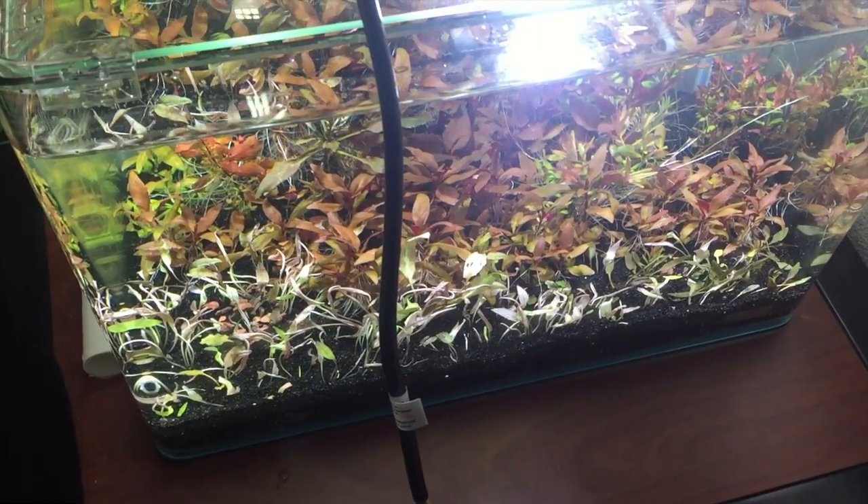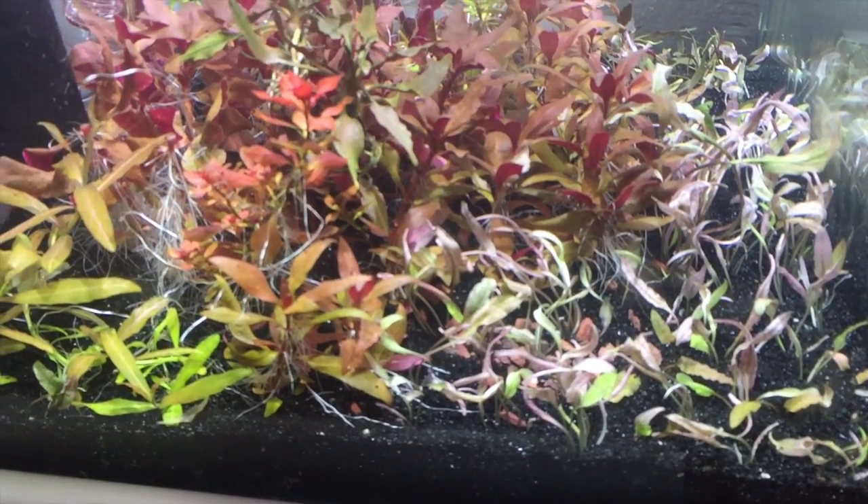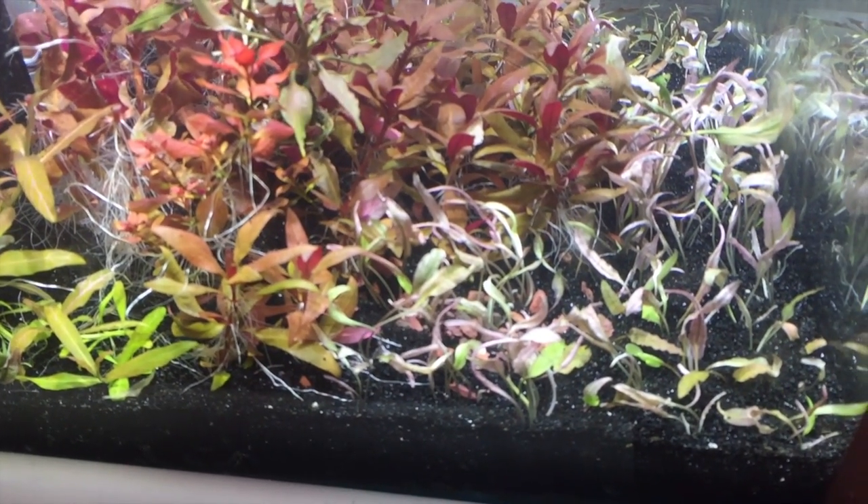They fill the front nicely, and now it's just time to sit back, relax, be patient, and enjoy — and watch them grow.